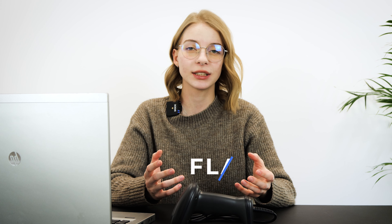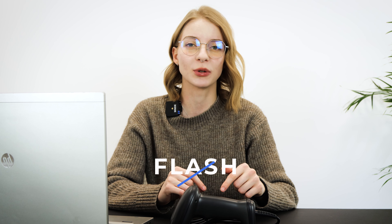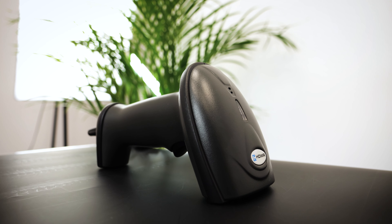Can a barcode scanner be cheap and effective? Yes, and the 8D SL62 proves it brilliantly. The SL62 is a laser type of scanner that can send out a laser beam as many as 50 times per second.